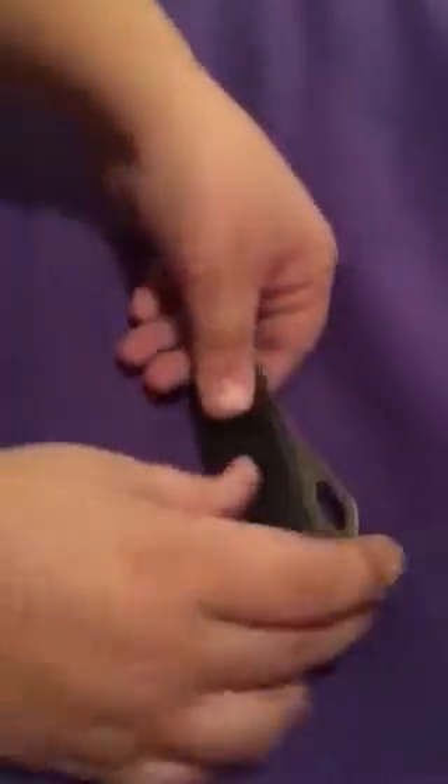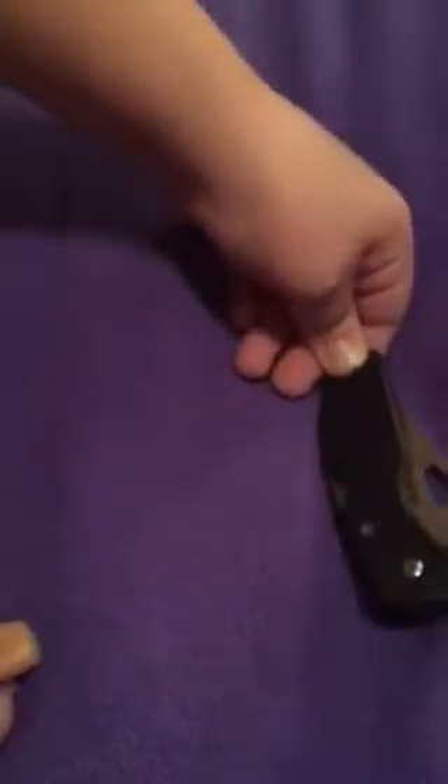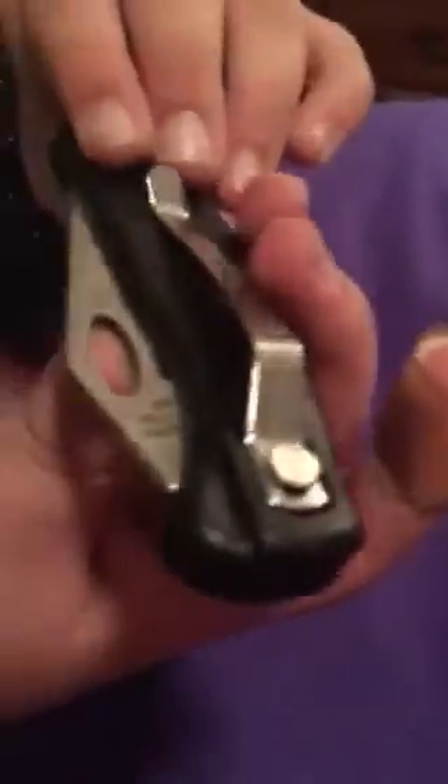What's the black part made out of? I think plastic. Yeah, it feels like plastic. But this part is metal, I think. And then I can hook it up to my belt.